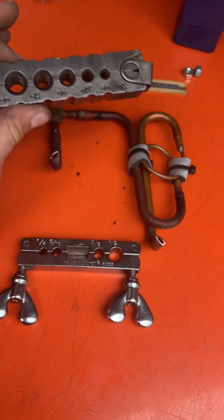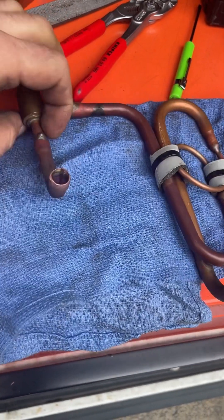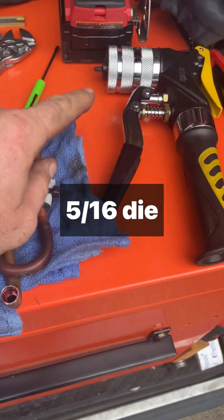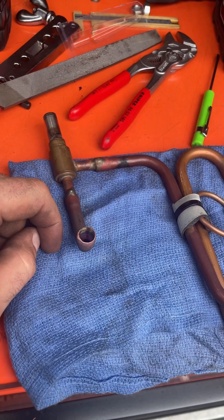I can also use a flaring block, so let me do that and then I'll show it. There's the finished product. They use some kind of really thick wall, very non-standard pipe, so I ended up using my hydraulic after I straightened the pipe out and then went in there and swaged it.